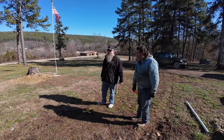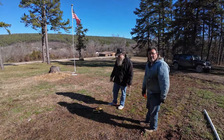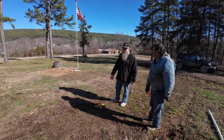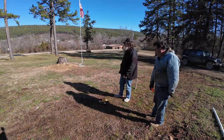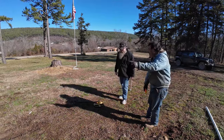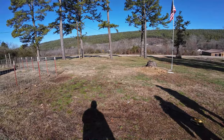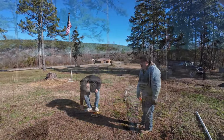This side's off by five inches. Of course we're also using a wheel instead of a tape - we only have a 25-foot tape measure so that's a challenge. It's pretty accurate though. I better quit playing movie director and get to work; we got some shoveling to do.